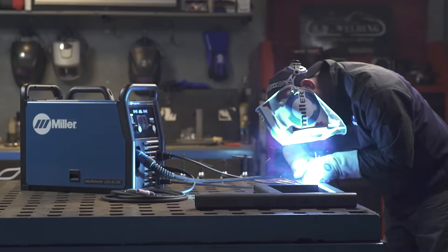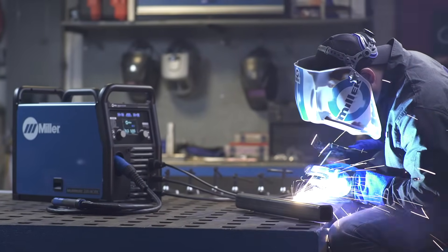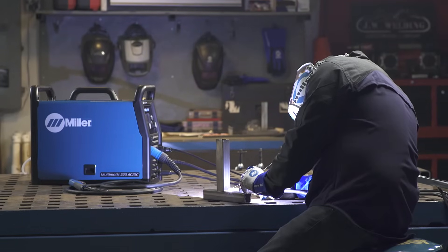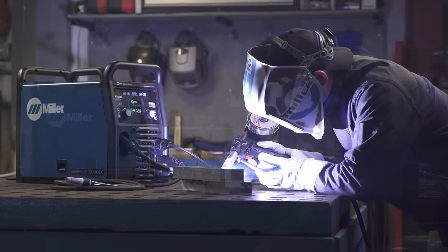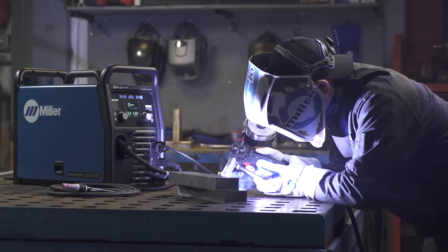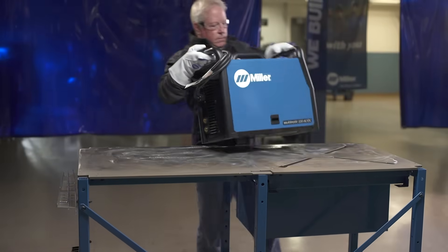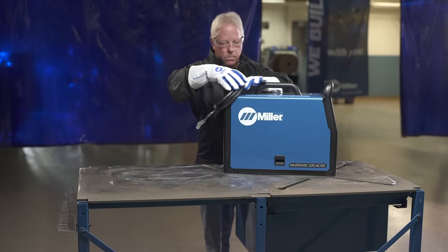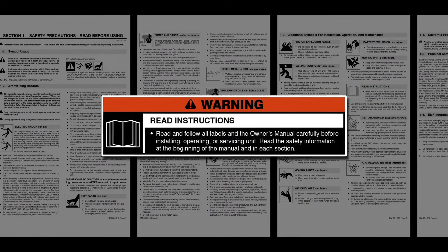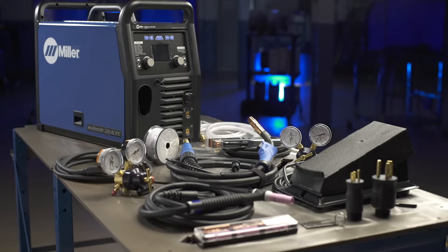Congratulations on your purchase of the Multimatic 220 AC-DC, the portable multi-process welder that lets you handle any job with MIG, Stick, DC-TIG and AC-TIG capabilities. Thanks for choosing Miller. With your Multimatic 220 AC-DC, you will have a machine that is simple to set up and use for any weld process at home, in the garage, almost anywhere. Before you begin setup, please take a few minutes to review important safety information and tips, and remember to wear appropriate safety gear during setup and welding. Now let's get started.